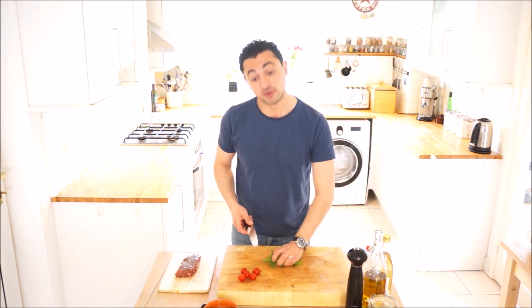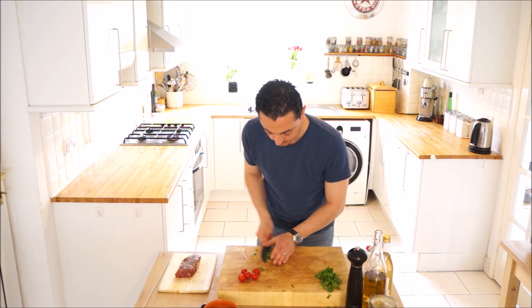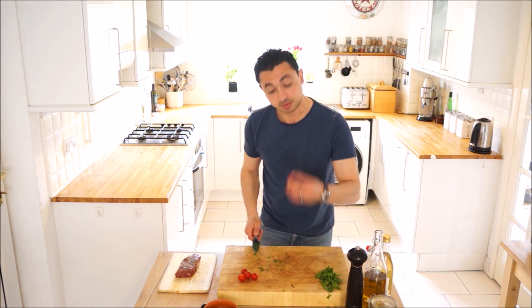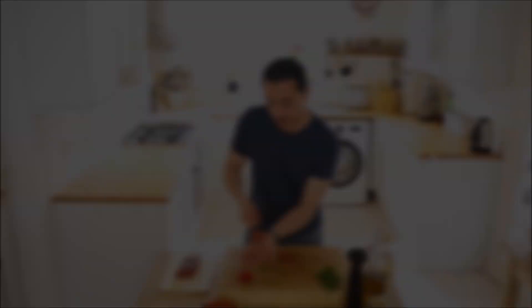So how do we make a chimichurri sauce? Grab a load of parsley and give it a really fine chop. That's our parsley done, and then some tomatoes — I'll probably use two cherry tomatoes for this — and into the bowl.